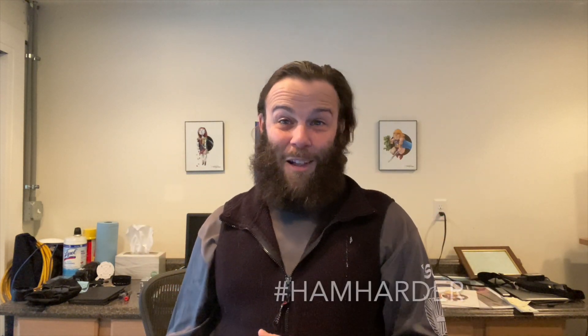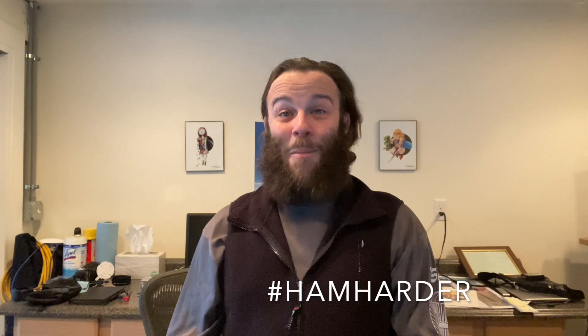If this was fun or you at least enjoyed it, do me a favor and hit the like button. If you want to see when I put up another video, hit the subscribe button — whichever side it's on. Next time I put something up you'll get an alert. Thanks, and ham harder!